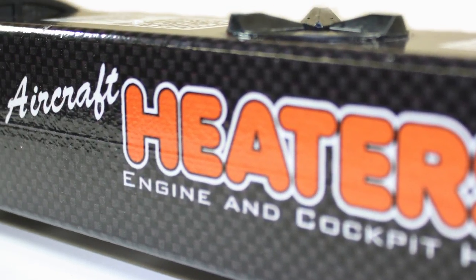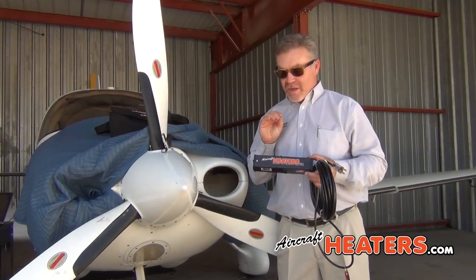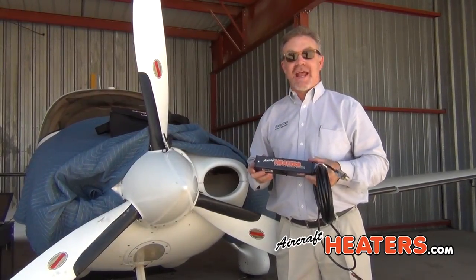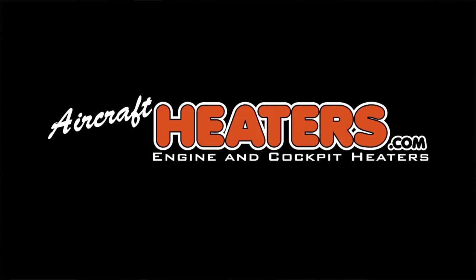You cannot find a better heater out there regardless of the price. This is going to run about less than half the cost of almost any other heater you can find. Log on to aircraftheaters.com — don't forget the S — look at these today. Go ahead and get one. It is the best insurance you can have to protect your engine.